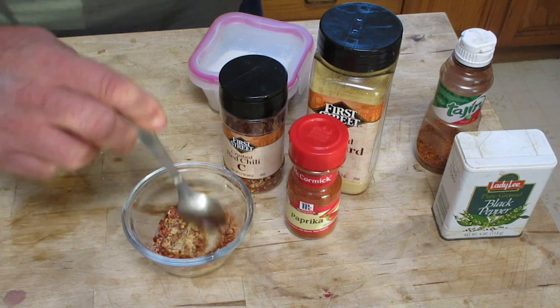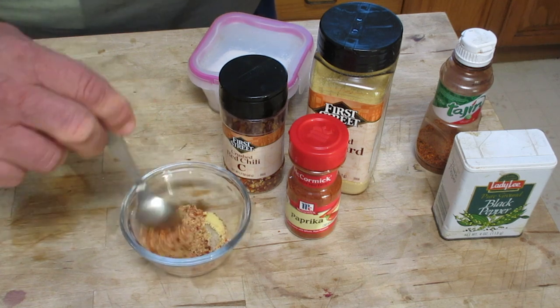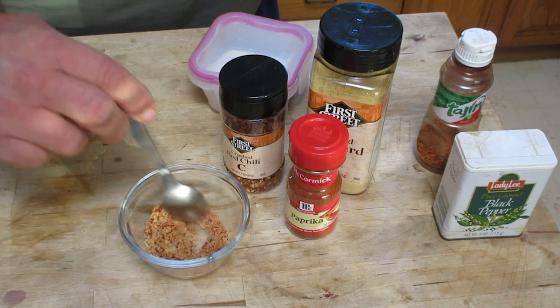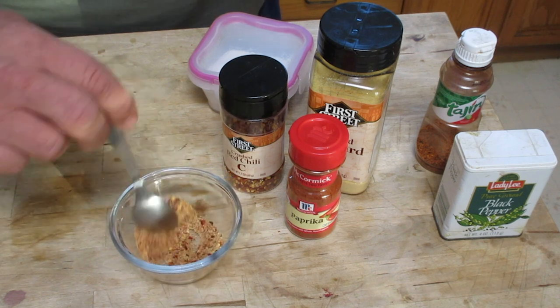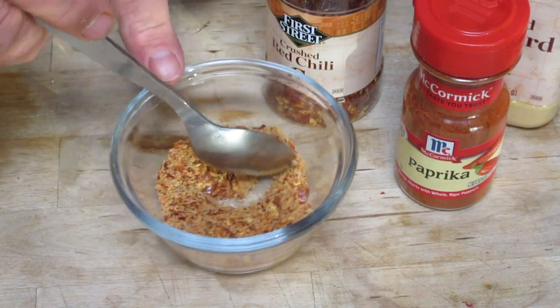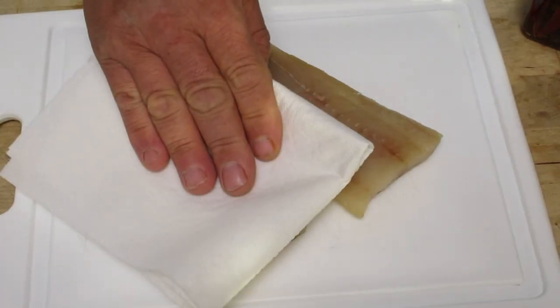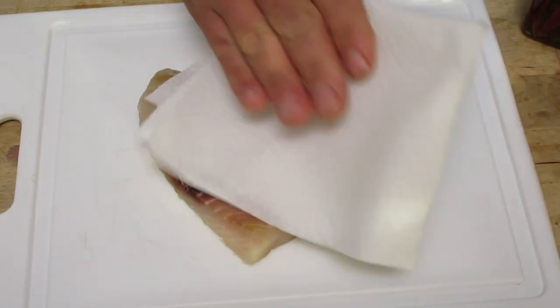Now once you have everything in the bowl, you just go ahead and mix it all up, stir it all up. You want to make sure it's all blended really well so that when you place it on the fish, you don't have just one ingredient on there — you want it all blended together. This dry mix works out really nice, and of course you can go buy dry mixes, but this is an easy one you can make.